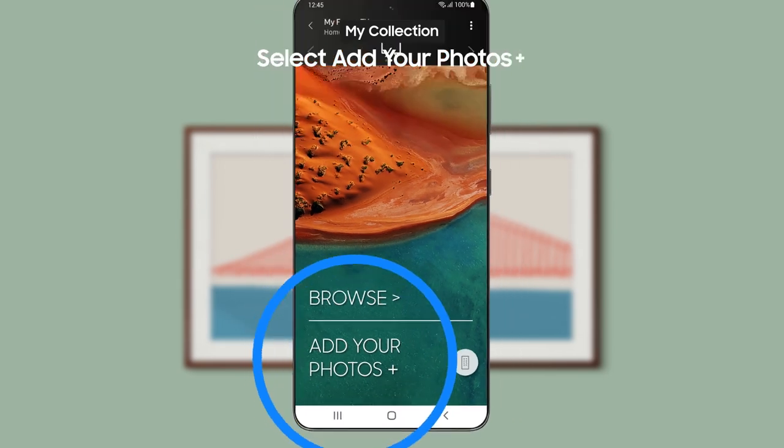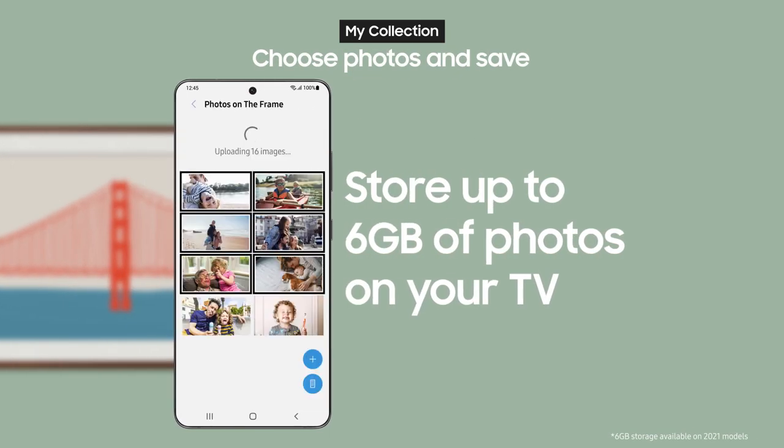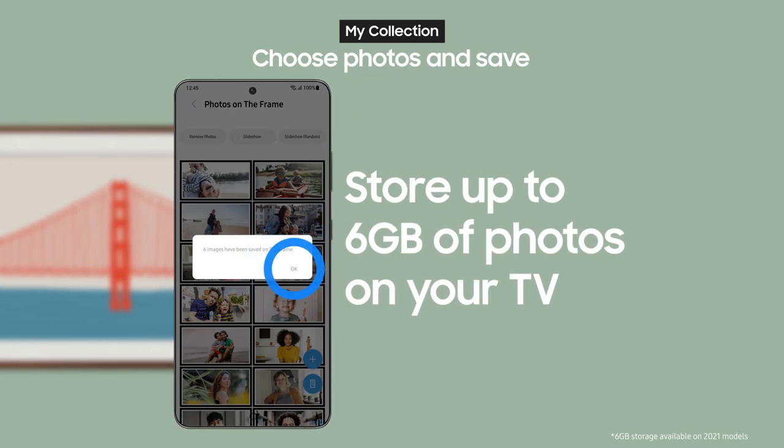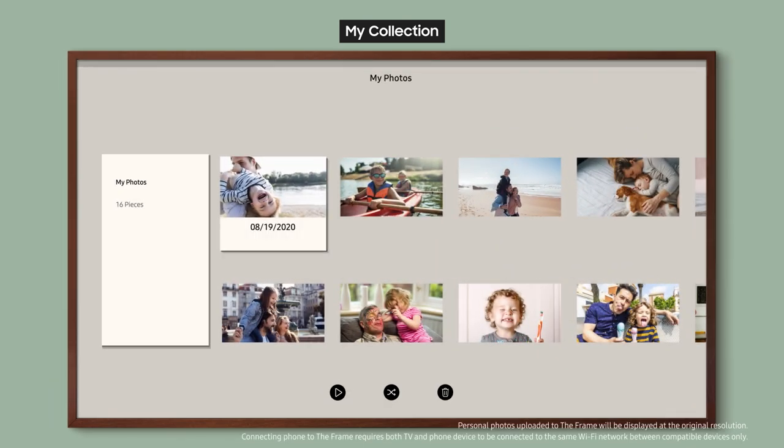Next, select Add Your Photos Plus. Choose the photos you want to send and select Save on The Frame. The photos will be copied to My Photos in My Collection.